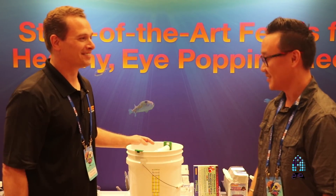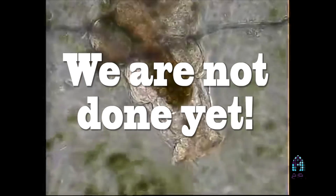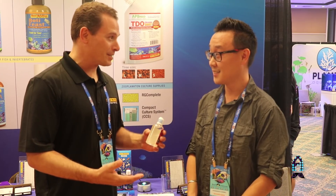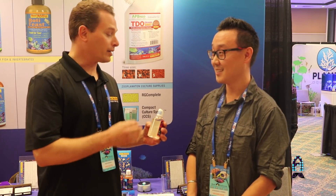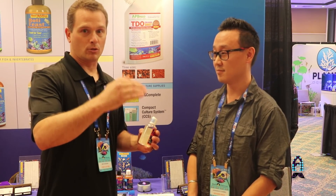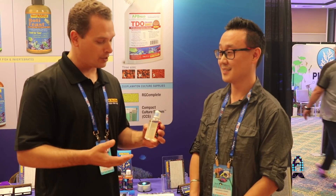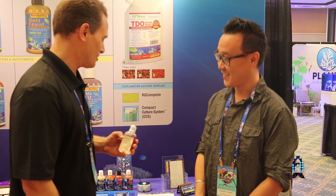You mentioned you have an important announcement about Tigger Pods — what is it? We wanted to let all our retail stores, distributors, and customers know that we have now added 50 percent more Tigger Pods per bottle. Copepod farming has never been better — we're overproducing them anyway so we wanted to pass that on to the consumer. There is one catch: we are increasing the price by four dollars, so it will go from 21 to 25 dollars minimum. It's a very small increase in price with a large increase in biomass. For those of you with mandarins, pipefish, and animals that require live feeds, when you buy a bottle you'll get 50 percent more for about a 20 percent increase in cost.